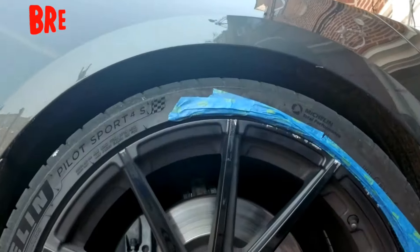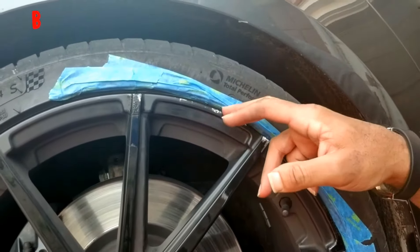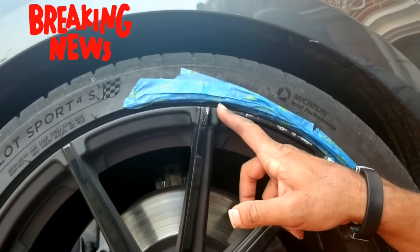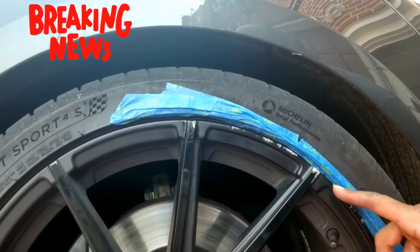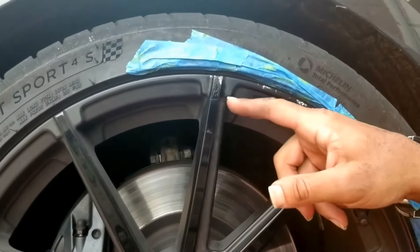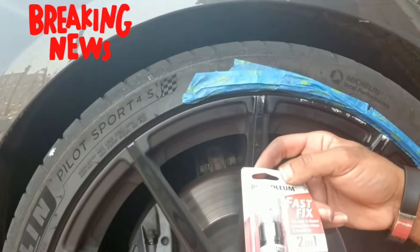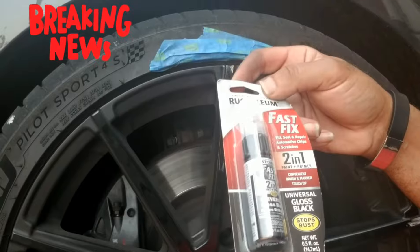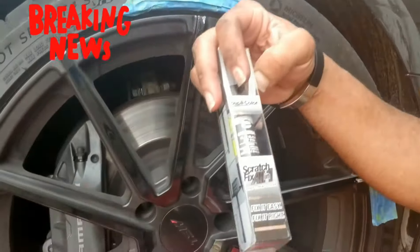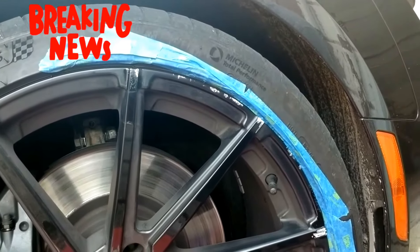Hey everybody, this is Sinclair Hill coming back at you — Part 2 of trying to save my wheel. As you can see, I prepped the wheel for my touch-up. I made sure I got it taped off so I won't get paint on my tires. Here — the outside lip is all satin black, and the inside of the spokes is high gloss black. So I picked up some Rust-Oleum Universal Gloss Black as well as a Universal Satin Black to use for the job. To speed things up, I'm going to go ahead and touch up this wheel.